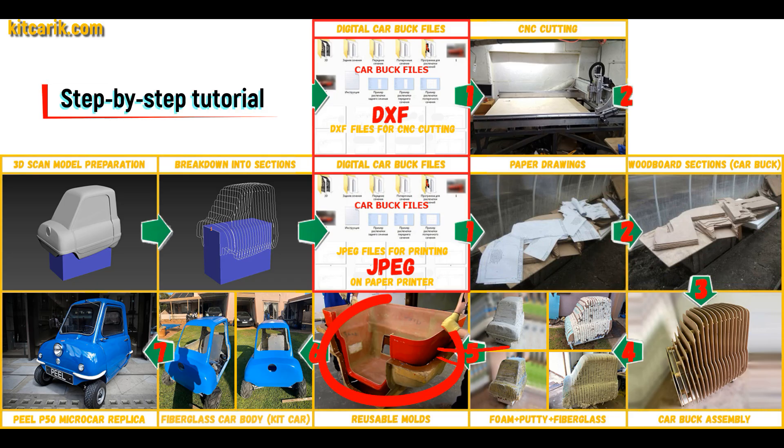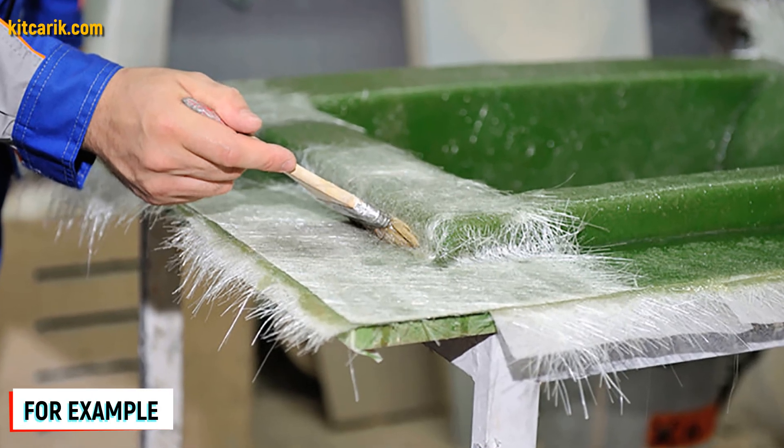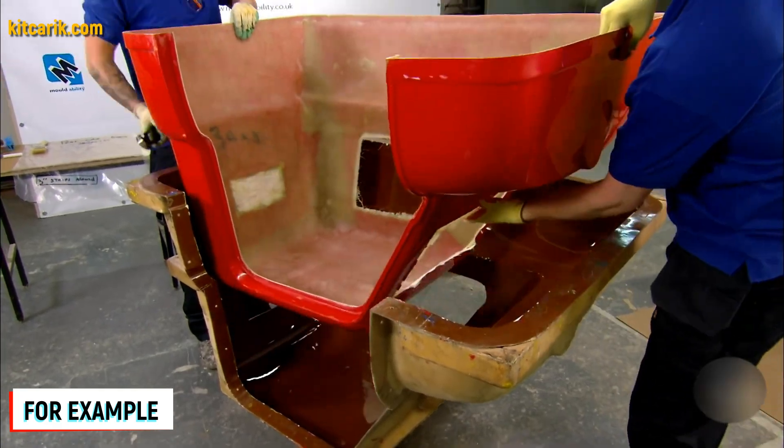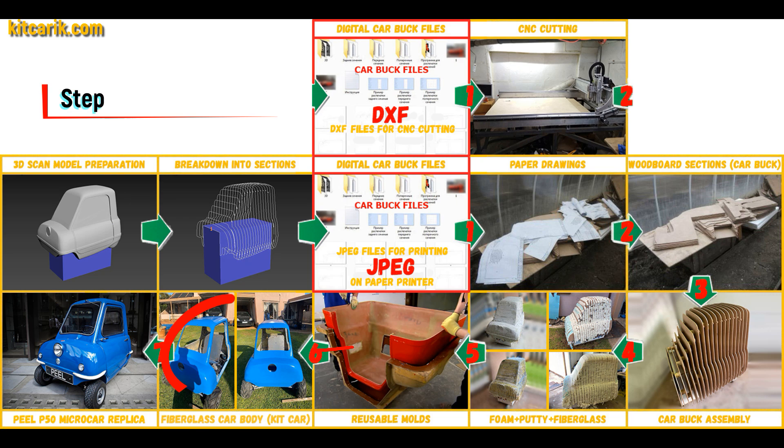Next, you need to make fiberglass molds for the further production of a fiberglass body — a kit car. My client didn't have this skill either, but the main thing is that once you make fiberglass molds, you can make many fiberglass bodies.